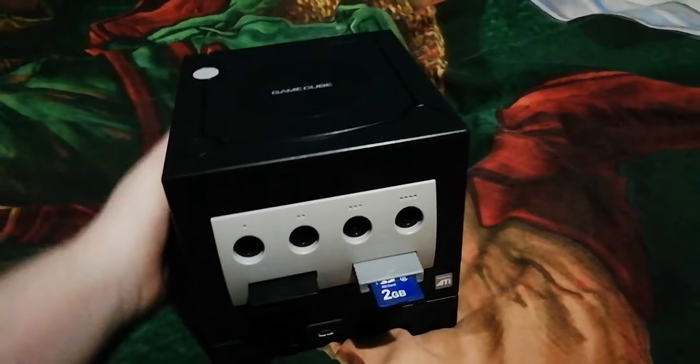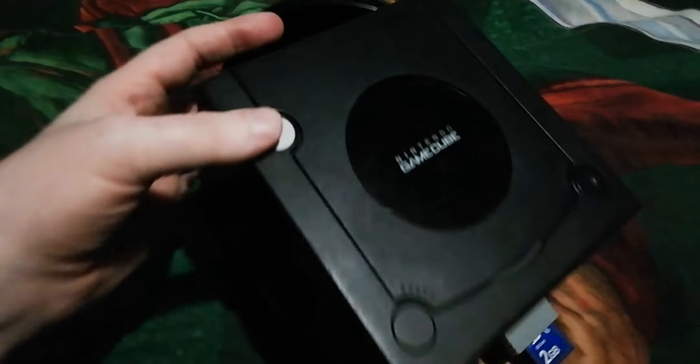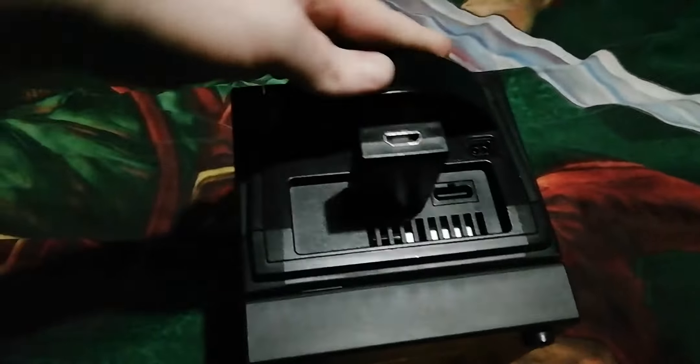It doesn't know if it's last week or this week or whatever. So I'm going to have to try and open this sometime and see if I can replace the battery. But anyway, it's a nice clean looking console.